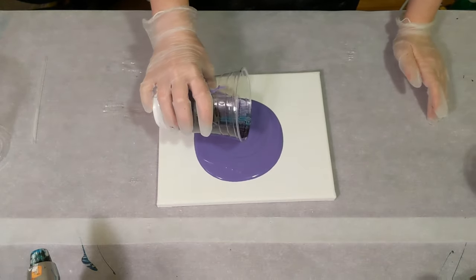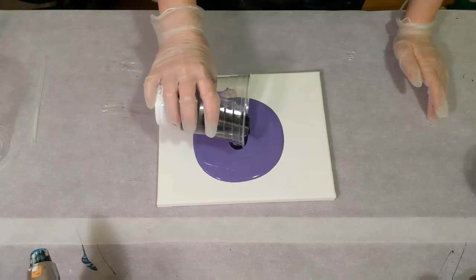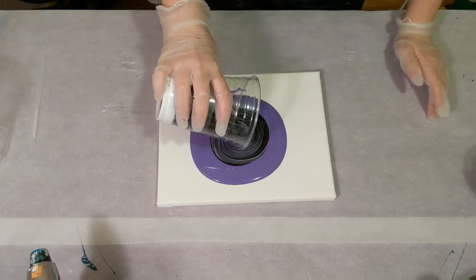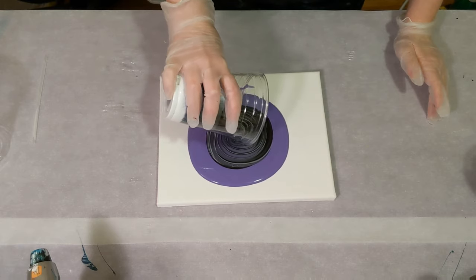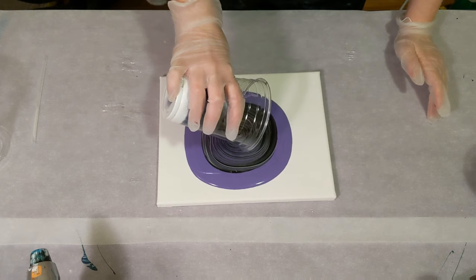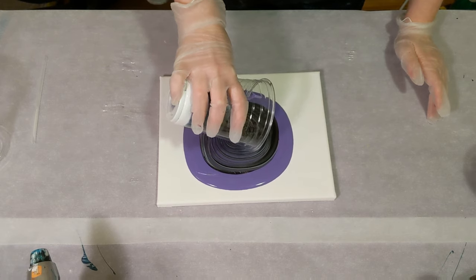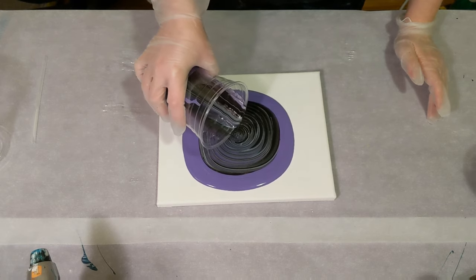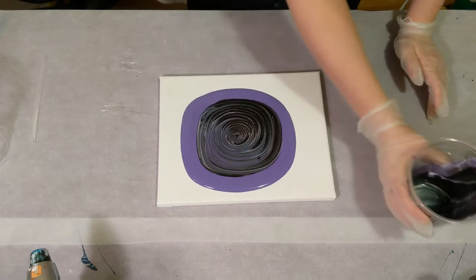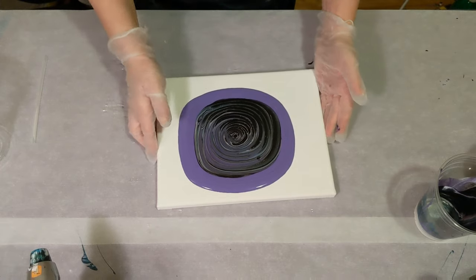And then this one has more colors in it, in theory. Oh, it's so pretty. There was silver in here, some sort of turquoise, black. I don't remember all of the colors. I got a little drip.